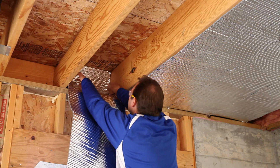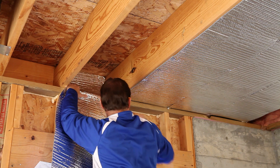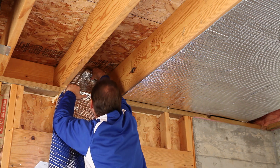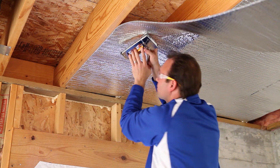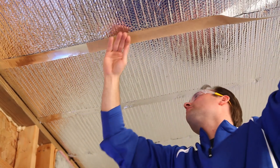Running the product parallel to the joists makes for the easiest installation. Begin at one end of the house and staple the product to the top of the band board or the subfloor. Next, face staple the product edge to the bottom of the floor joists. To create a vapor barrier, seal the seams with our Reflectix foil tape.